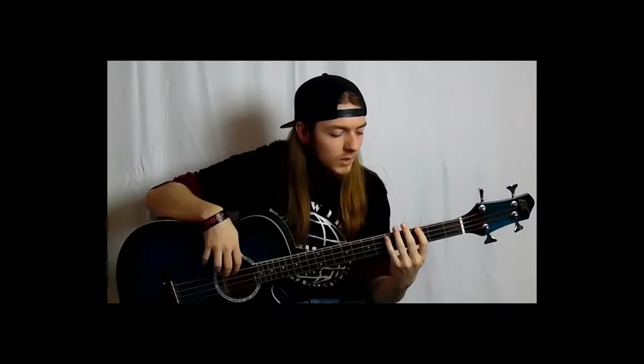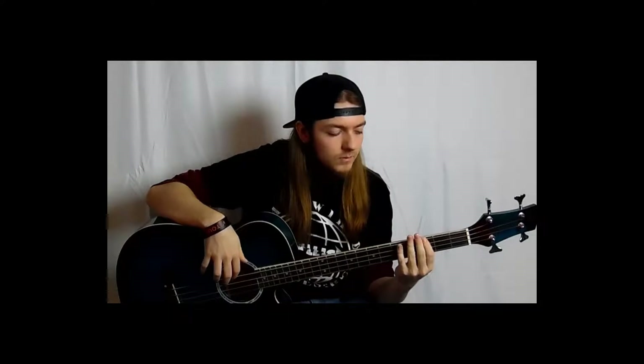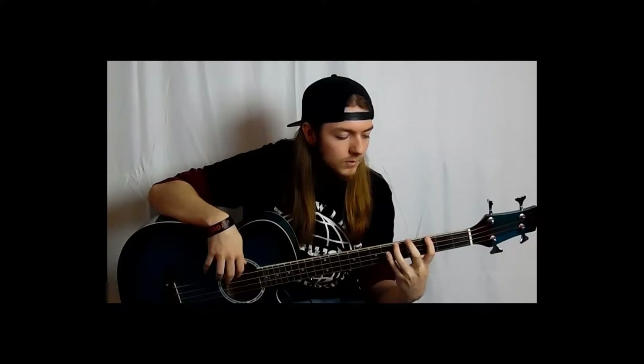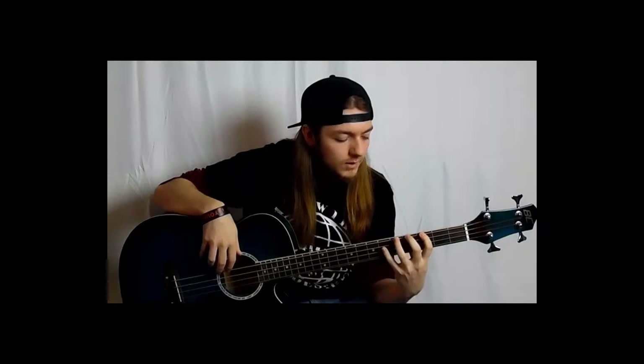Now, the minor scale. We're gonna start in the same spot that we did the major scale — the third fret of the E string, G. And again, I'm gonna say which finger is playing the note along with it.